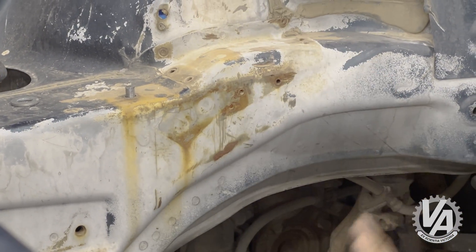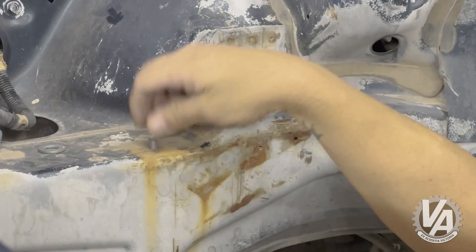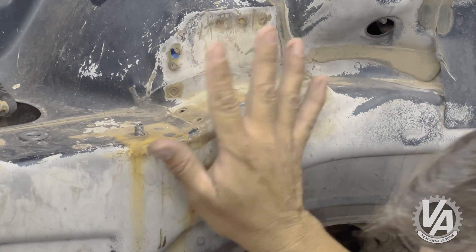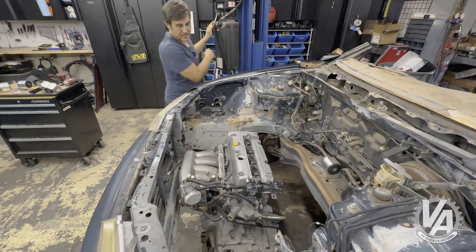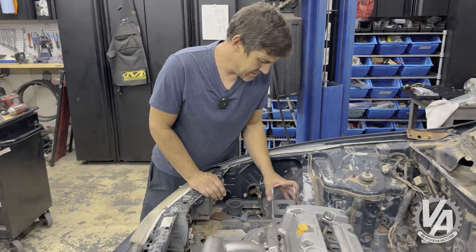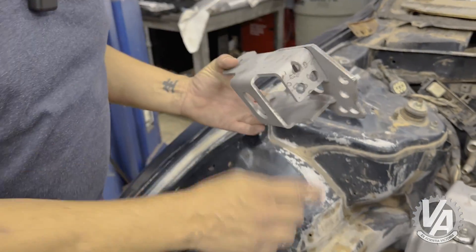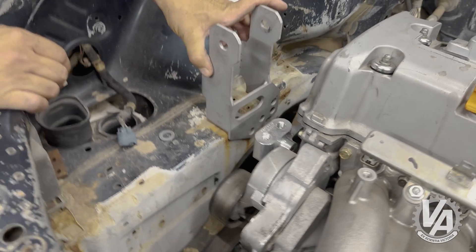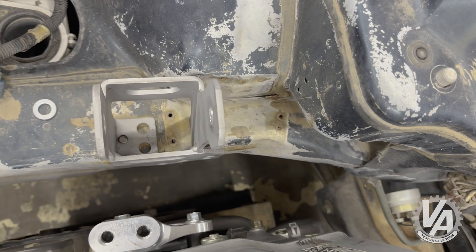So then this is our locating point. There's a thread right here with a 6mm. We actually just cut a head off a bolt and screwed that in there — that'll help locate our new weld-in bracket. Grab our little weld-in bracket. It has this little hole; we screwed that thread in there and that lines it up. Then you'll have to weld that onto your car.